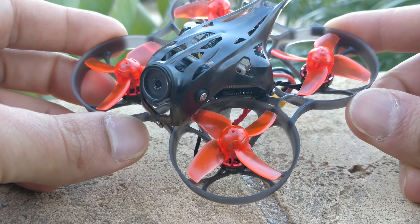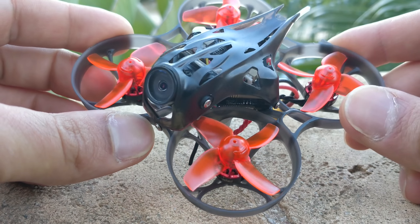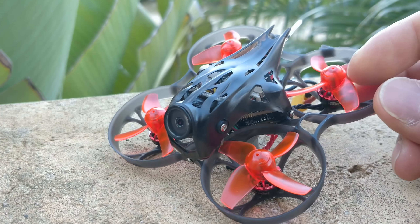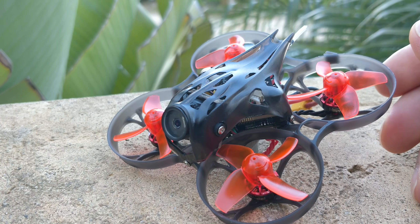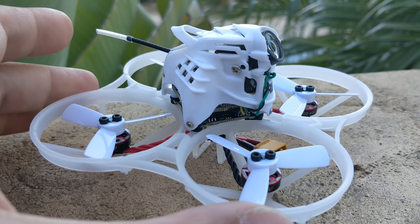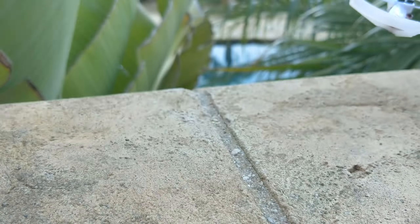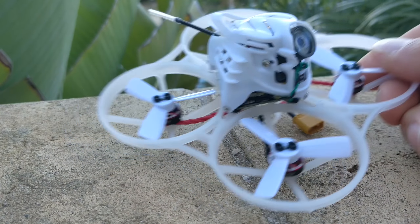If they remade the trash can with this general frame design, these motors, and a new V2.1 board that doesn't burn out — which is now basically an entirely new quad — it would be a really good quad. Unfortunately, the trash can has really awful motors and just doesn't perform very well. There's another quad I'm going to talk about in a future video, probably two videos from now. It's the UR UAV UR85, and it's pretty much identical to the Mobula HD except that it's got larger props, and I'll talk about that moving forward.